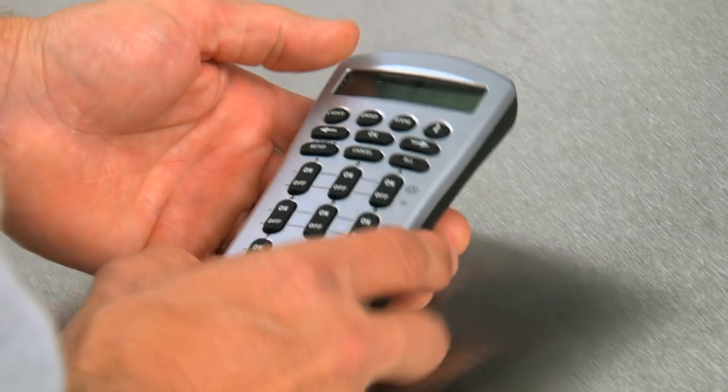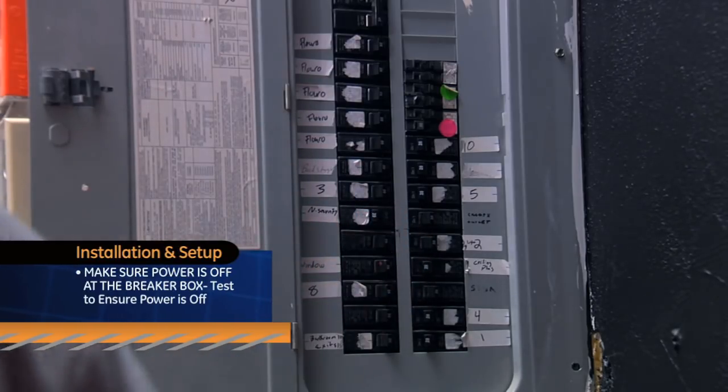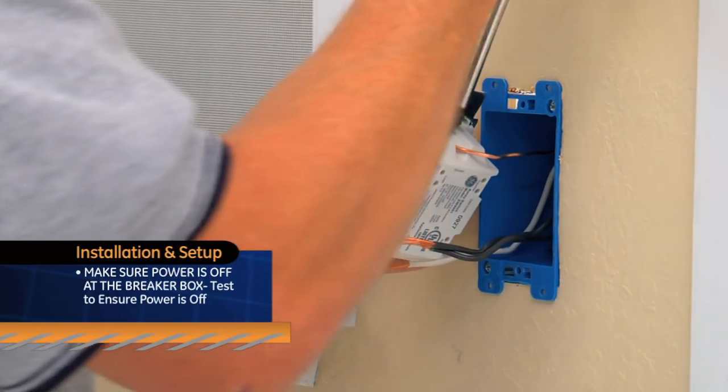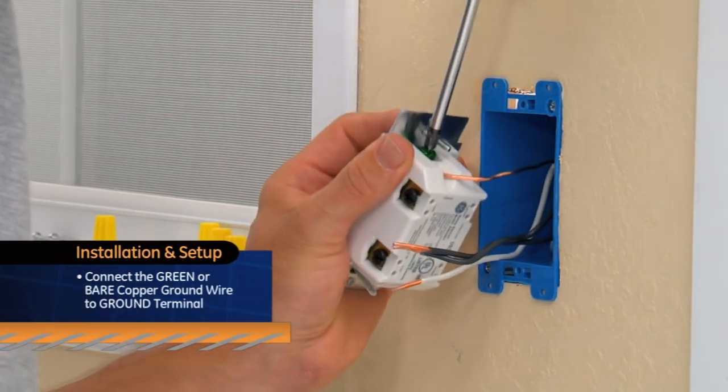To install and set up using your Z-Wave advanced remote, make sure the power is off at the breaker box. Test to ensure the power is off. After carefully removing your existing switch, connect the green or bare copper wire to the ground terminal.